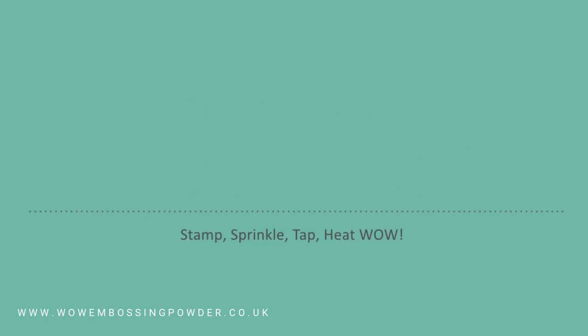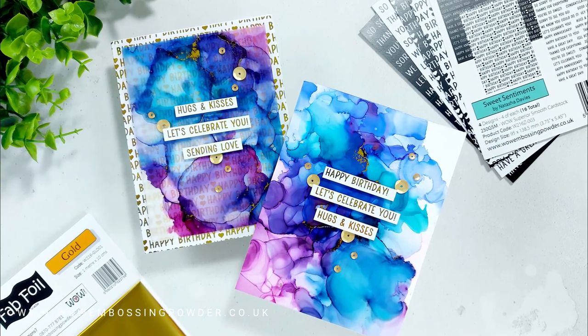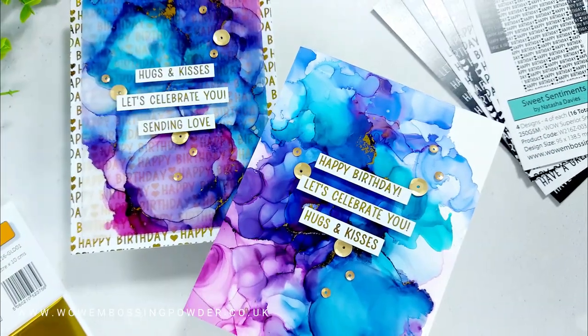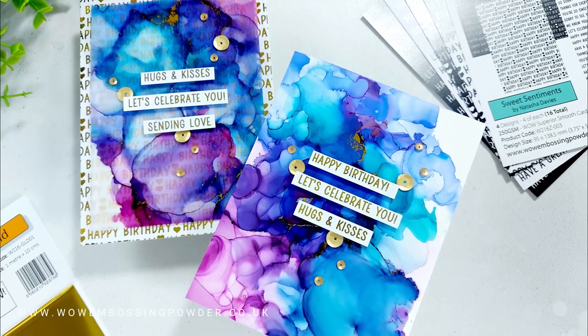I'm Verity from the Creative Design team and welcome to February's Technique Tuesday video. Want to get that look of veining within your alcohol inks? Today I'm sharing how to do that with Wow Fab Foils, and I'm also showing you how to pair your alcohol inks with some Wow Fab Foilers.